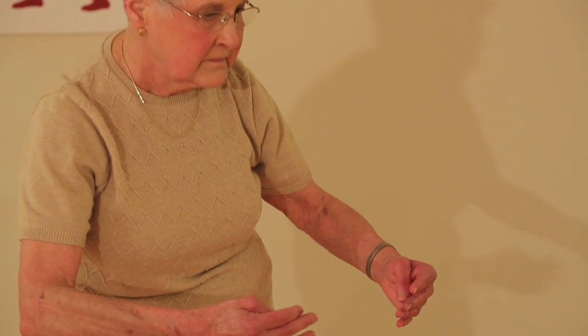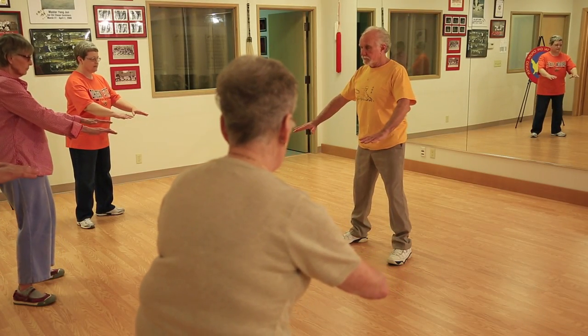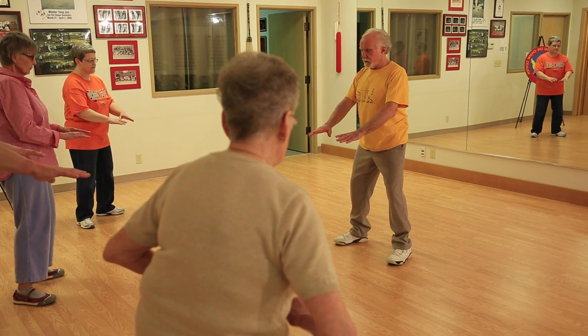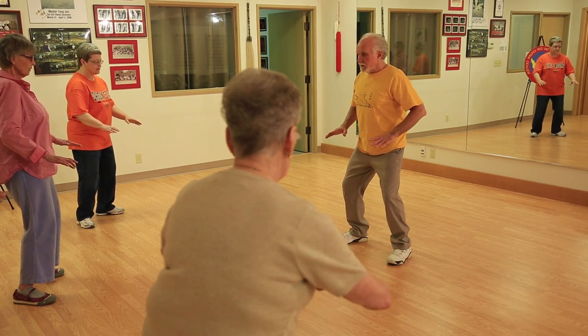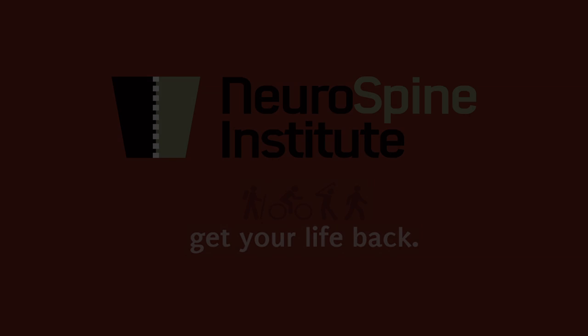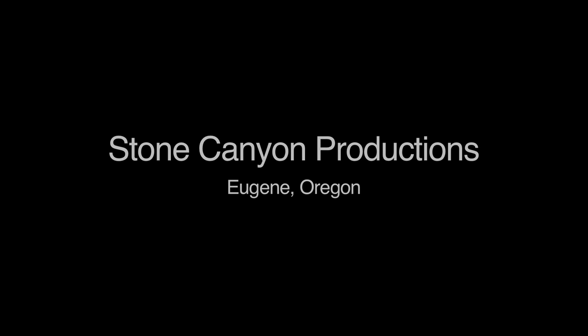If you feel that you're overextending in some areas and your back starts to hurt, you back off. Inhale, and energy comes toward your dantian. Exhale, sending out.